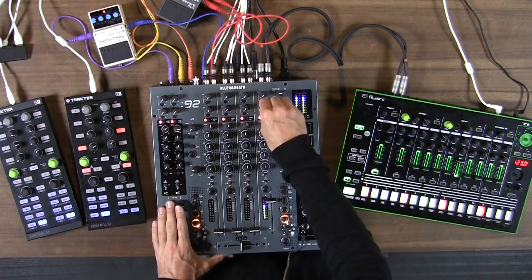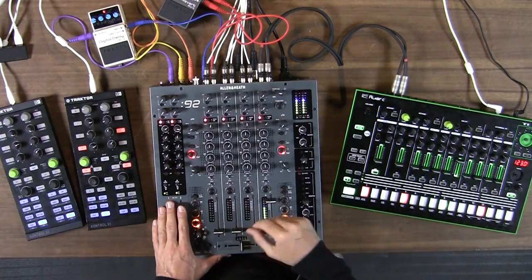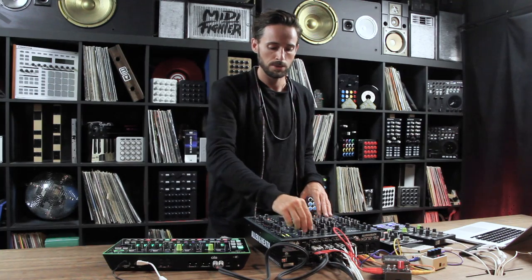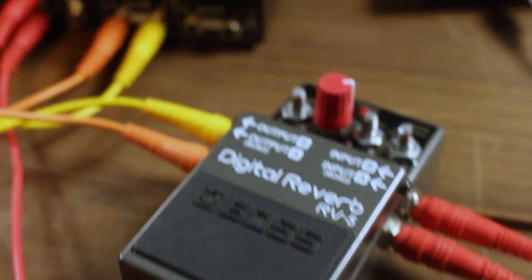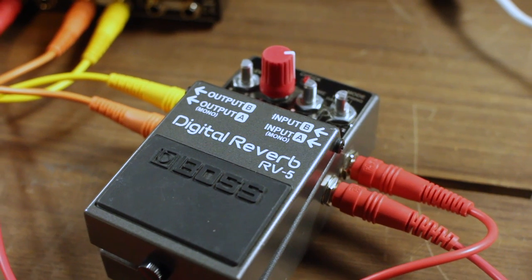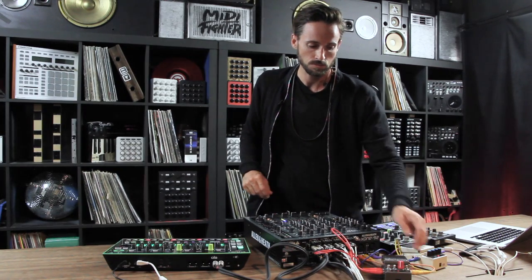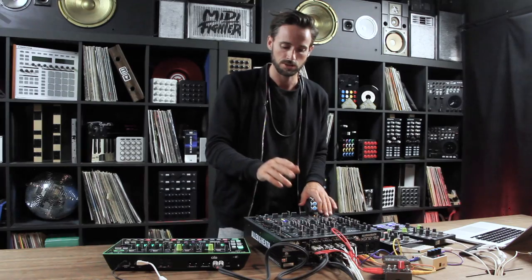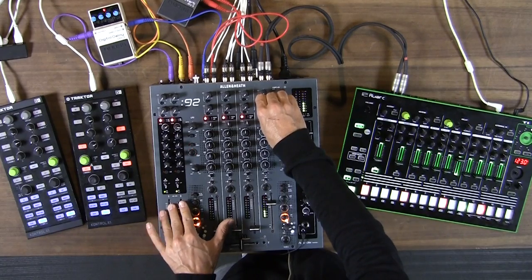Want to put some reverb on it? We can do that by sending little bits of this channel to anything external — that's a send. And here is the return. So we've got two different dedicated sends on this mixer. I've got auxiliary two running out of a stereo output, because this is a stereo guitar pedal with two inputs. So I've got two outputs running directly into two inputs of the digital reverb, with the reverb all the way up to max, and then two outputs running back into the mixer on auxiliary return number two. This allows me to define how much signal I want to send to the reverb — a little bit or a lot — and how much of the returning signal I want to mix in.